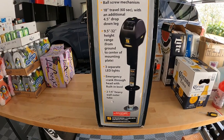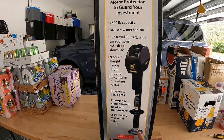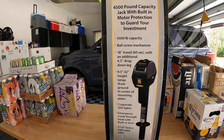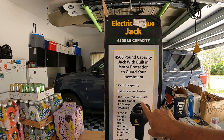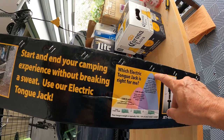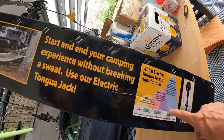One cool feature about this Stromberg jack is that the leg actually drops down, so you don't have to lower the jack the whole length because you can just lower this instead. It goes up to 18 inches, and the drop leg is four and a half inches. You can see by this chart that this jack will handle almost any trailer you have.